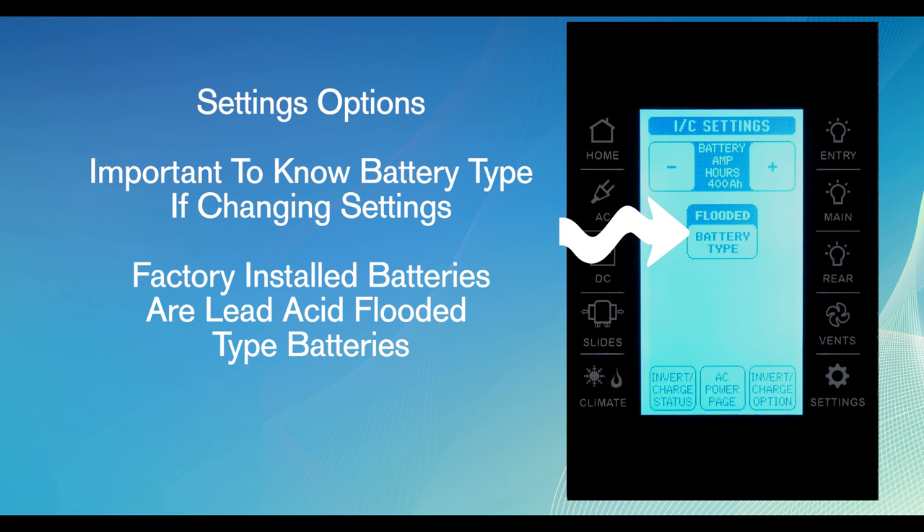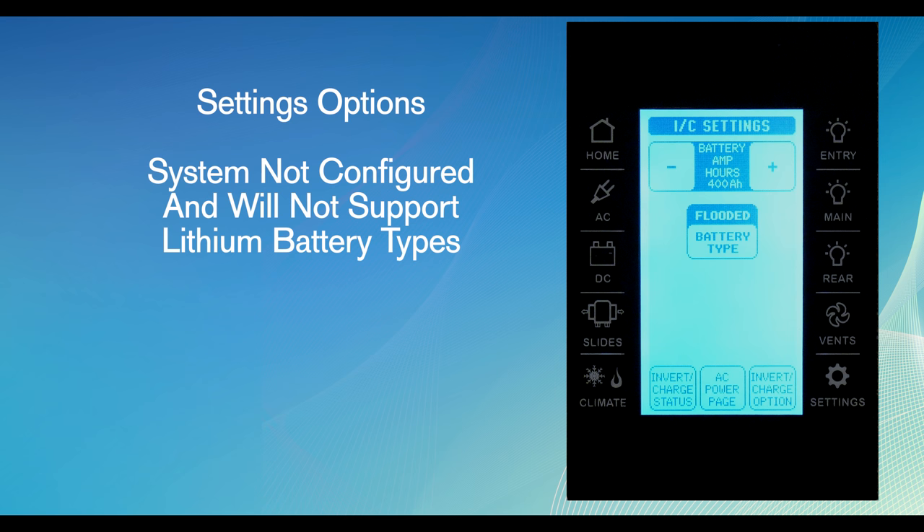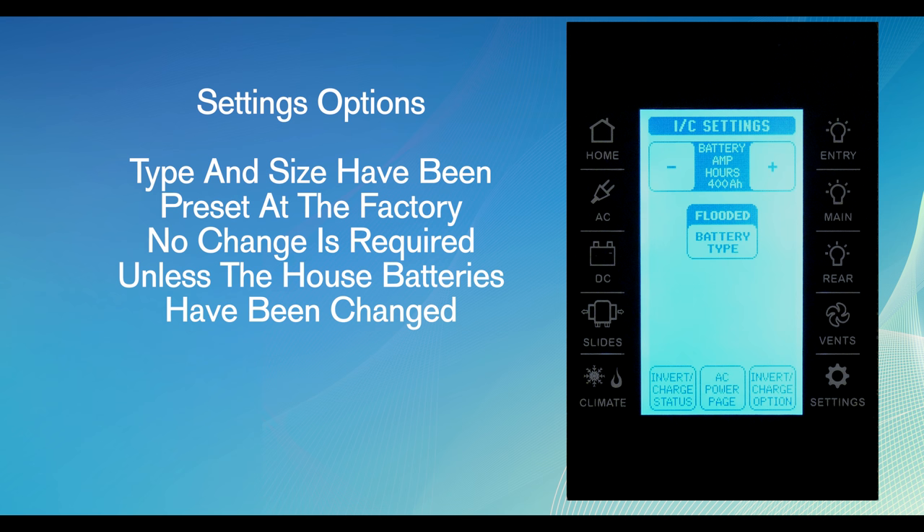The batteries installed at the factory are lead acid flooded type batteries. Other battery types available on the market are gel, AGM, and AGM 2 type. The charging system is not configured and does not support the installation of lithium battery types. Remember, the type and size have been preset at the factory and do not require any changes unless the house batteries in the motor home have been changed.